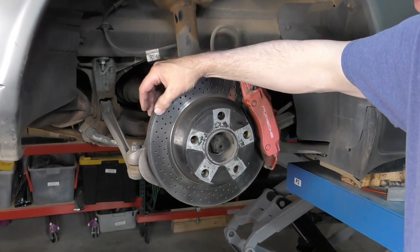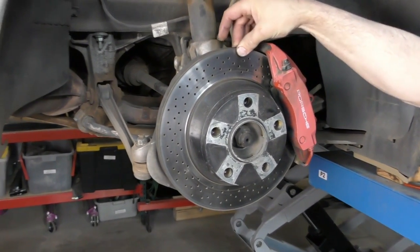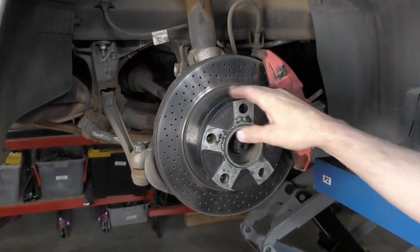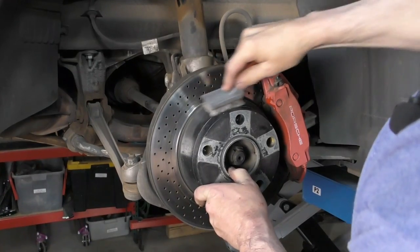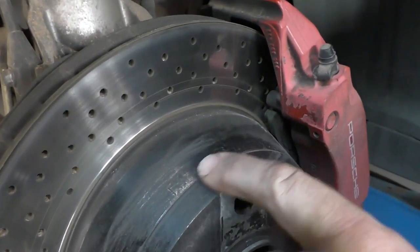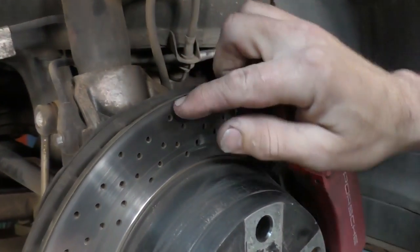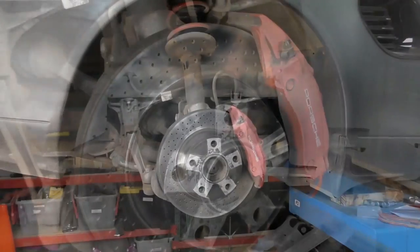On our rear brake rotors, we have a substantial lip both inside and outside. We could go ahead and measure to see if it's saveable with a machine. Same thing — we've got our minimum thickness on our brake rotor. Let me wire brush a little bit — somebody's actually painted it, which makes it a little bit harder to see. But the minimum thickness is going to be 22 millimeters. These have a rather extreme lip — it's well beyond catching a fingernail, so we're just going to replace the brake rotors.